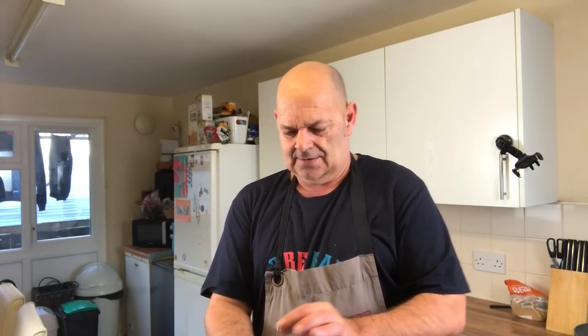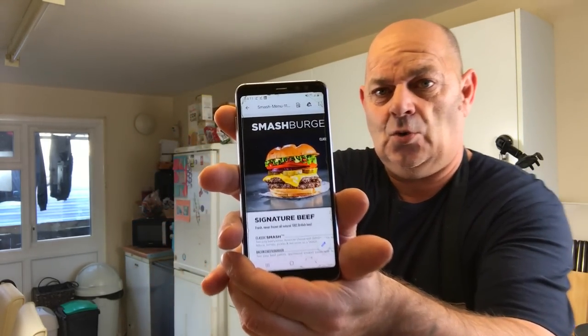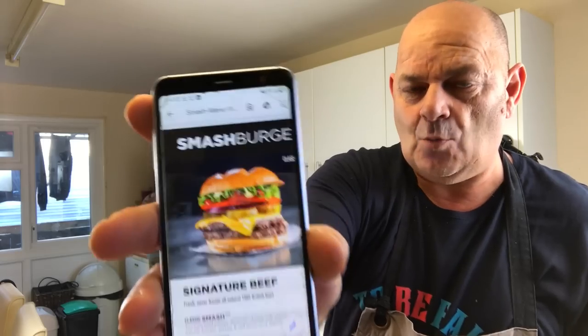Hello everybody, welcome. Now subscriber one today - Jade and Liam. I was gonna do it tomorrow but I thought I'd do it today. Burgers, but not normal burgers. Are these burgers? Let me show you. Do you see that? Smash burgers! Oh yes, so I'm gonna do that one.